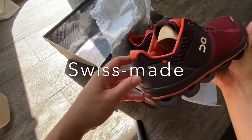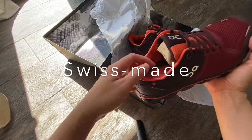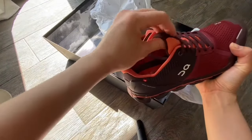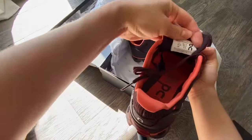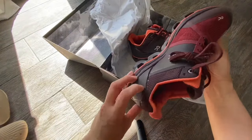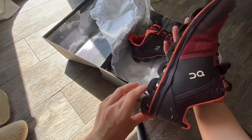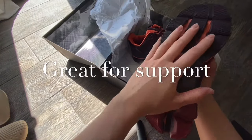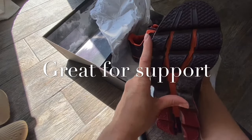It's a beautiful shoe. As you can see here, it's Swiss made with a little logo. The goal was to make the ultimate support shoe — no compromises on stability, cushioning, comfort, or speed. All the best tech in one shoe, for the most demanding of runners.